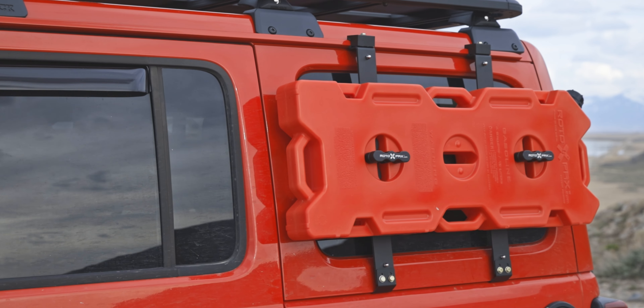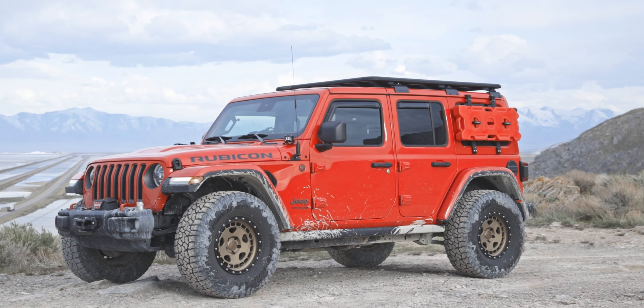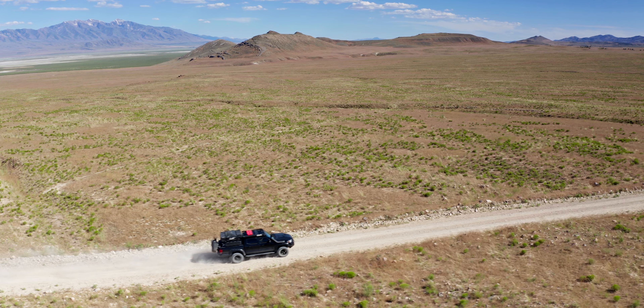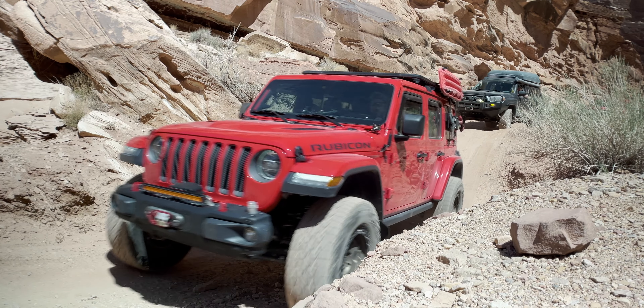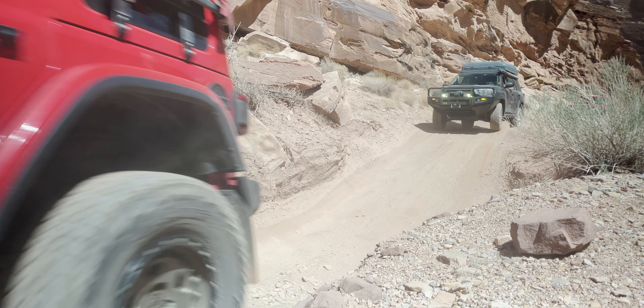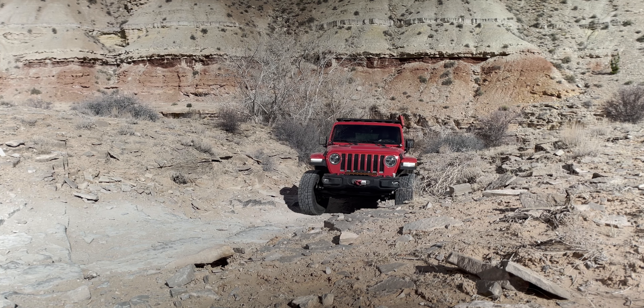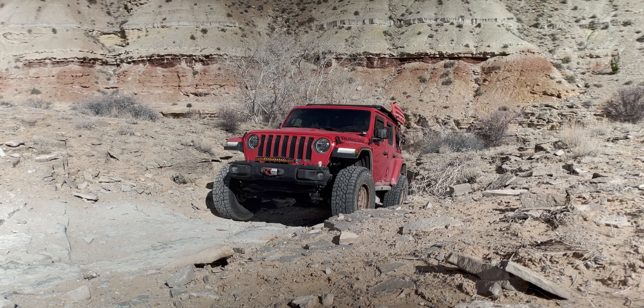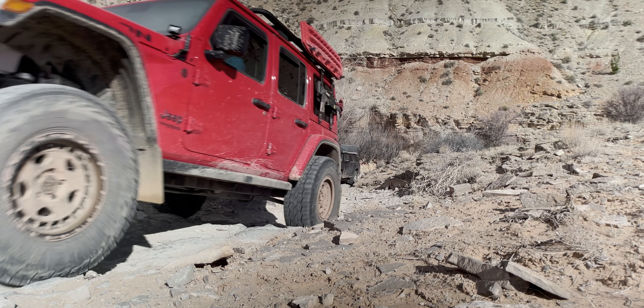It starts with the Pack Racks. I stumbled upon the Pack Racks right before I got my Jeep JL around 2019. I was selling my Toyota Tacoma, which had a bed rack, to buy a Wrangler that didn't have a bed rack. I knew I had to get creative with the Pack Racks and use them as a kind of quasi bed rack solution for the Wrangler. Plus, it helped that I didn't have to drill into the hardtop to make it work. The Pack Racks quickly became an essential part of my build.